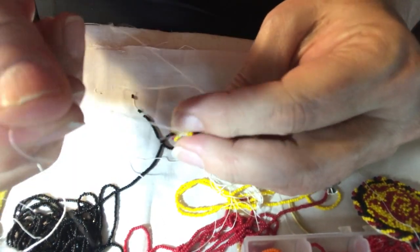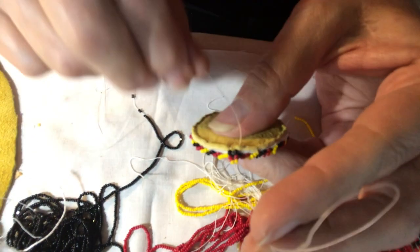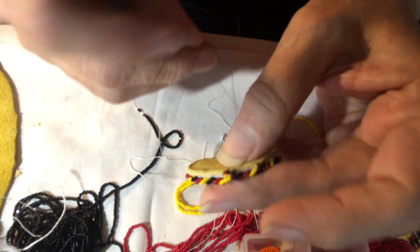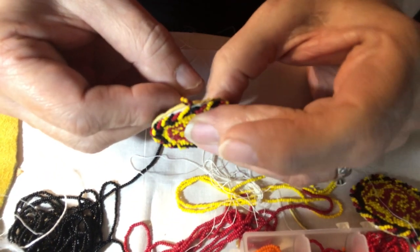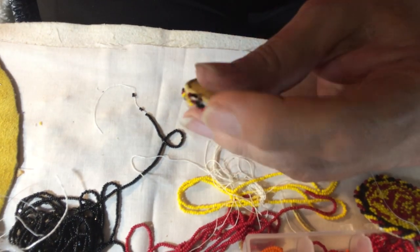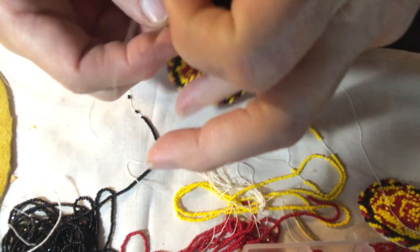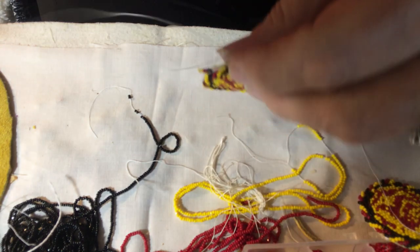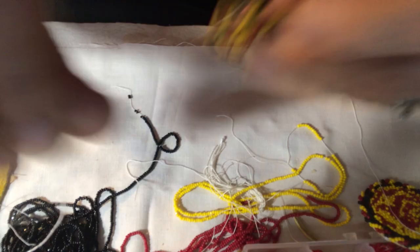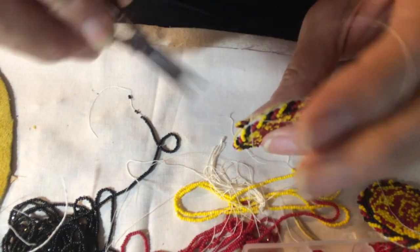Then I go back into the leather and come up through in the middle of the leather and the pellon, so that you're in between the layers. When I tie my knot, it buries in — it's kind of hidden in between those layers and you can't see it. Then snip it off, and that is your raised edging.